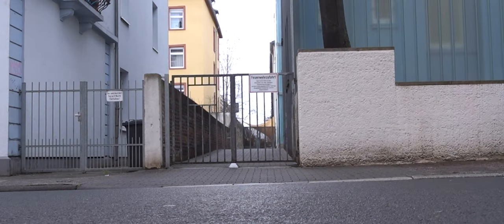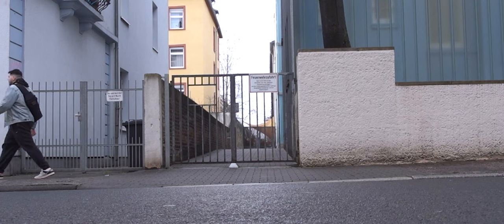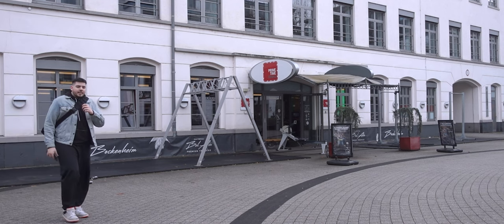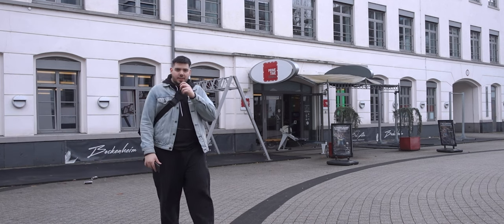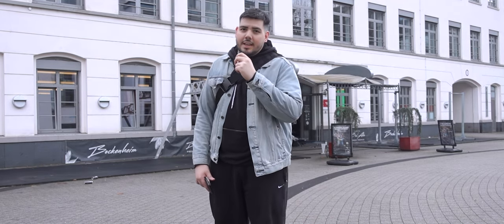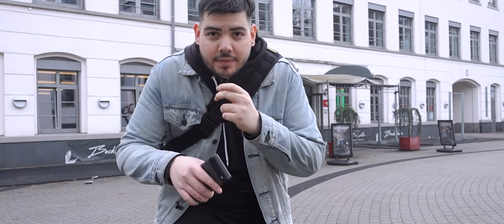Before we get into this review, we gotta head to the gym. Just arrived outside the gym, as you can see behind me. I've been using the Pixel Watch 2 every day since release, and it's a really good watch. We'll get more into that after my session.